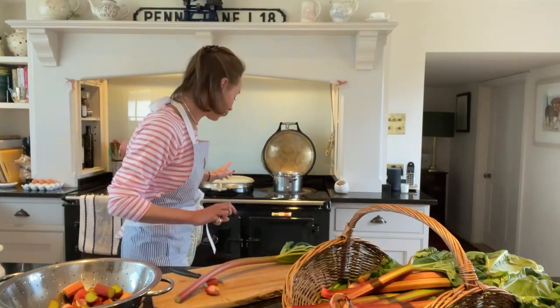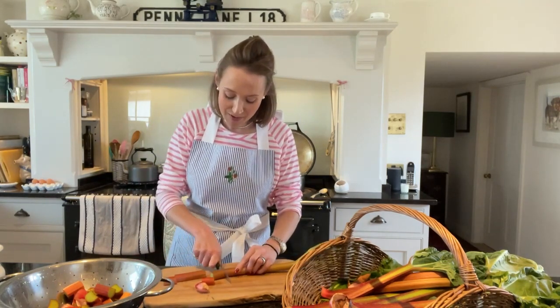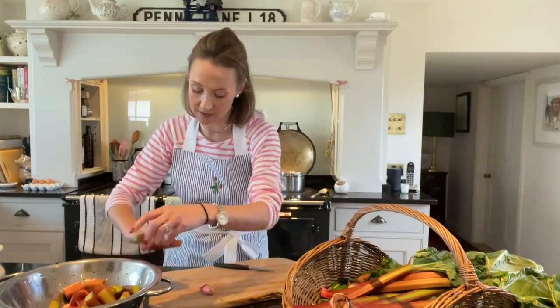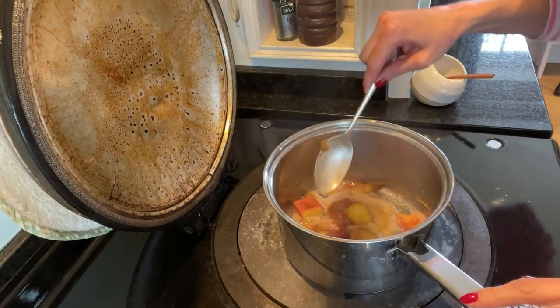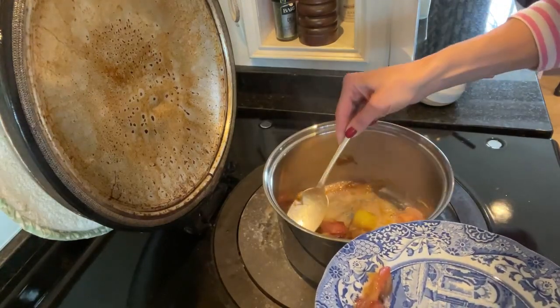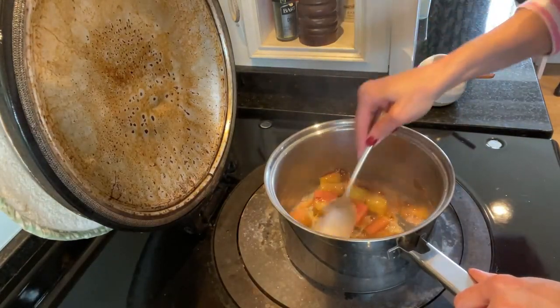I can hear that's just simmering on the Aga — I'm going to give it a stir. Rhubarb is terribly tart so you do need to add a little bit of sugar, but as with much of my cooking I try to add as little as possible. You could use a natural sweetener, or maple syrup instead. If it gets really dry you can add a little bit more water. I'm going to pick out a few of the nice pink bits to decorate the top of the possets later, then cook this down a little bit more.